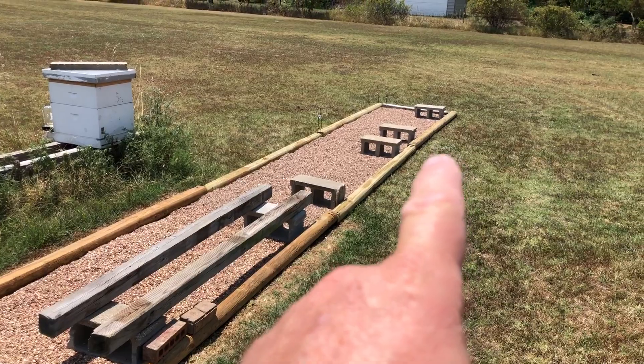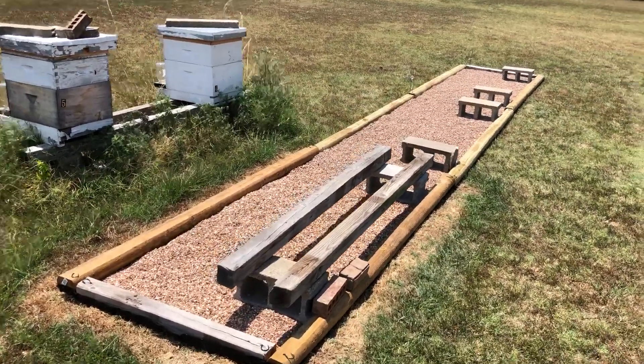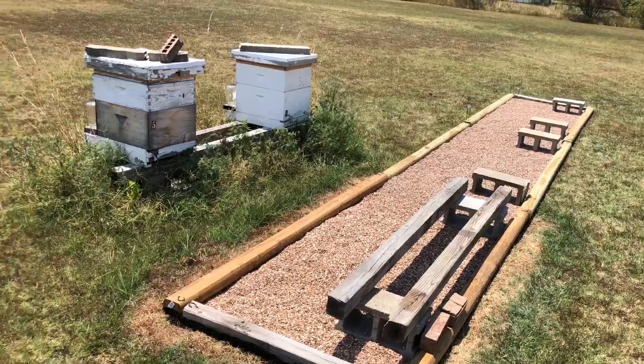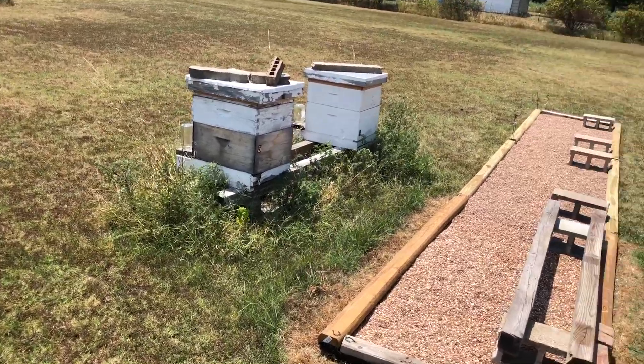Heavy on the front-end work — not bad, just some work — but easier on the back-end work. Front-end work is more intensive; back-end work is easier. The old way is hard all the time — that's craziness. A weed eater gets too close to the bees and they get upset.